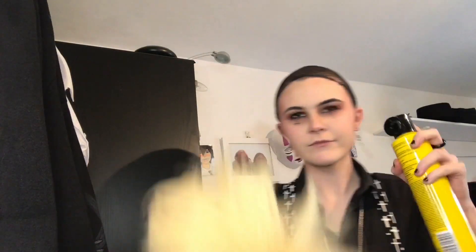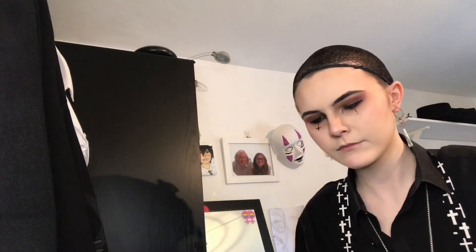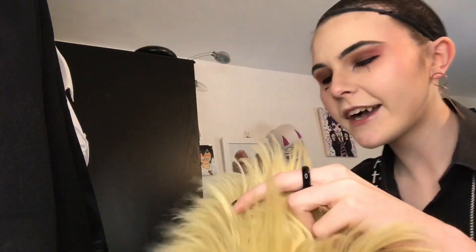The glue I'm using is Polygrip denture glue - you can literally get that anywhere that sells medication, like Asda. This is a wig cap - it comes with wigs, you put it on before a wig to cover your hair. Here's me styling my Bakugo wig. I'm just going to shush because I have no clue what I'm saying and it's very late at night.